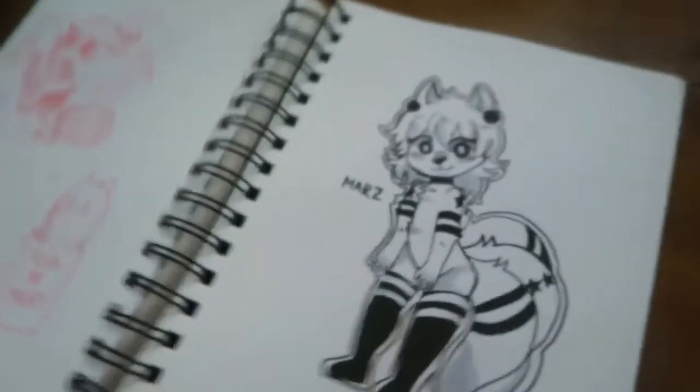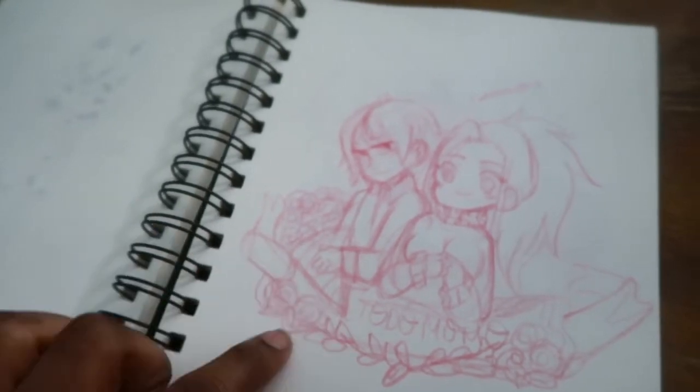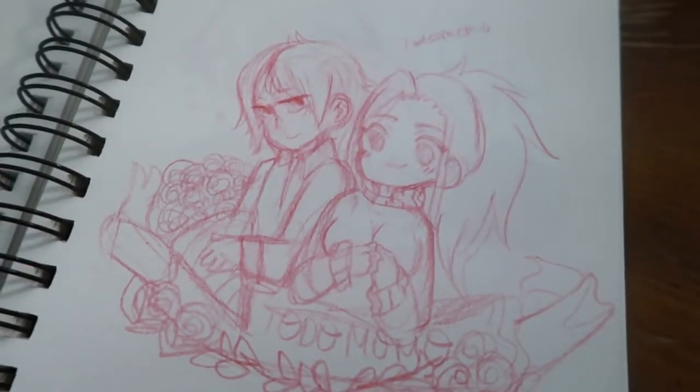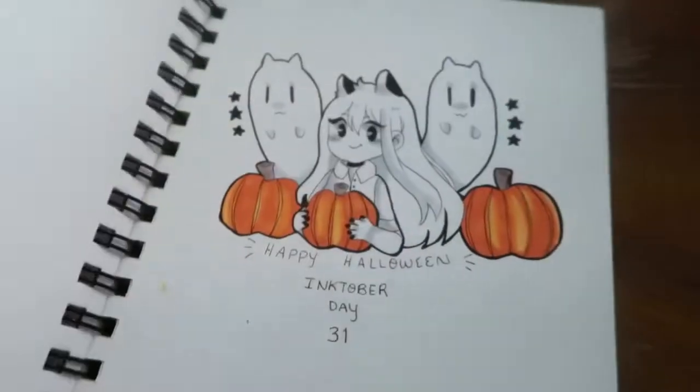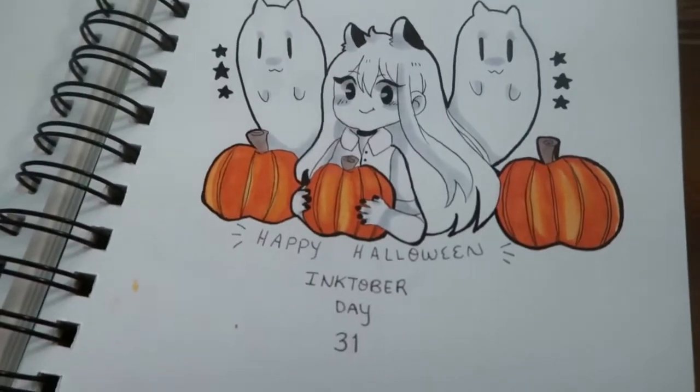Here's Mars again — Marsy boo. This was a mock-up for a sticker design I was going to do with Todoroki and Momo. And this is the last day of Halloween, I believe.